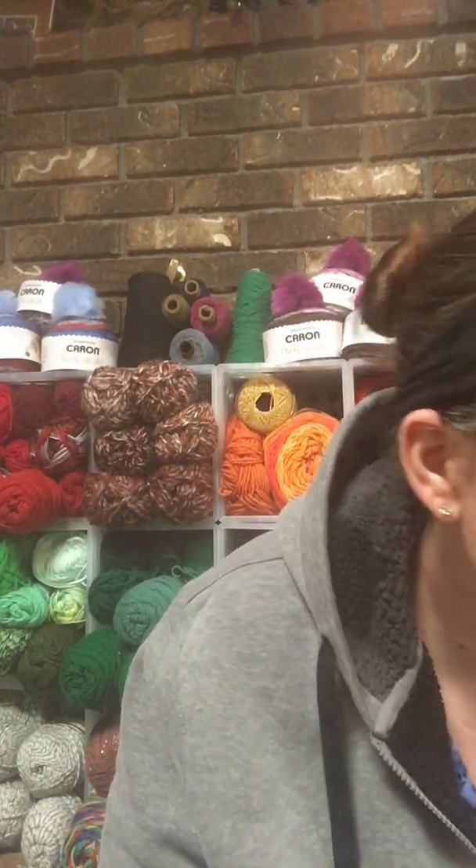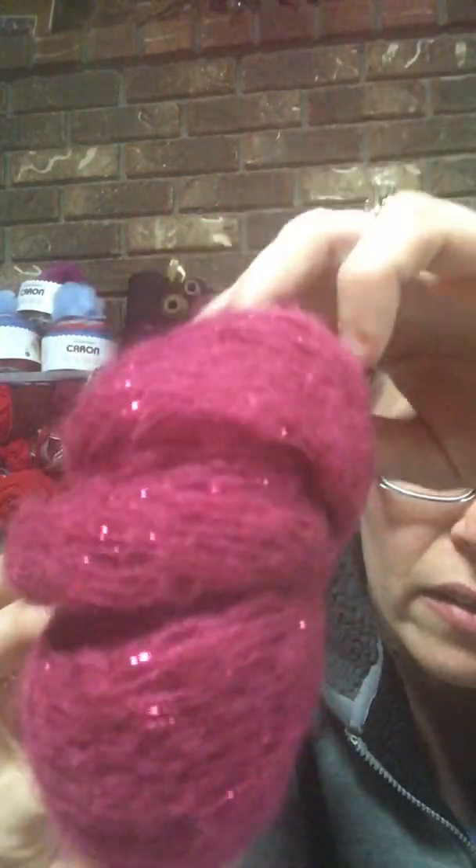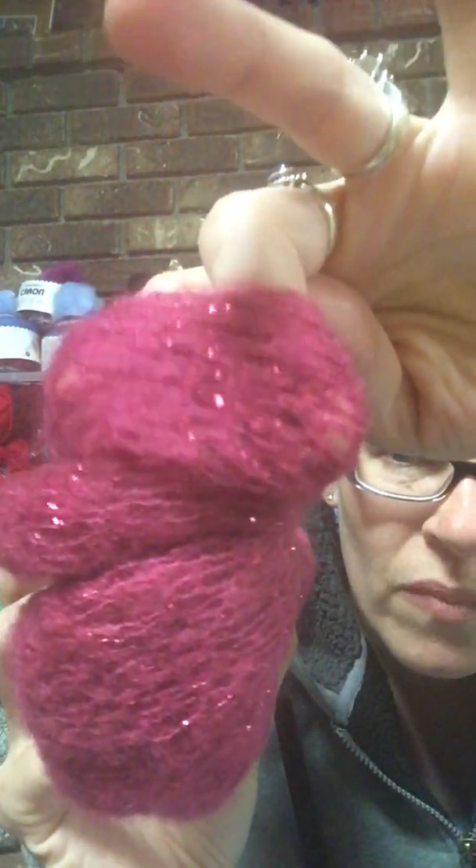I also picked up a couple of these Red Heart Boutique Rigoletto — it's like a pink metallic novelty yarn in the color Hot Pink. It's a super bulky six and it's 10 yards, so I'm going to probably make a scarf for my mom for Mother's Day out of this using two skeins — a two dollar project. The Rigoletto online is going for $8.24 a skein.